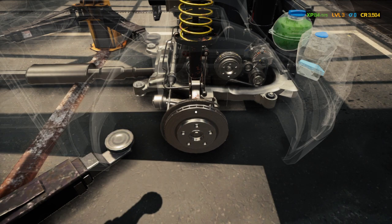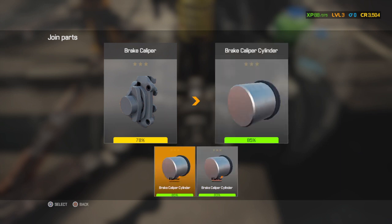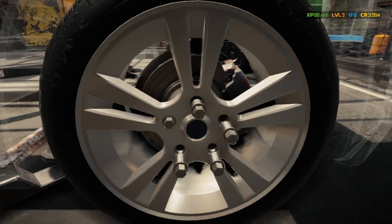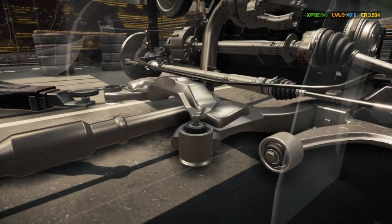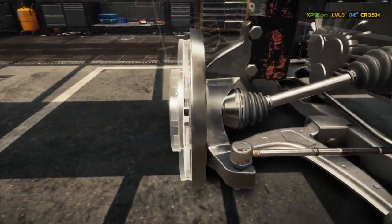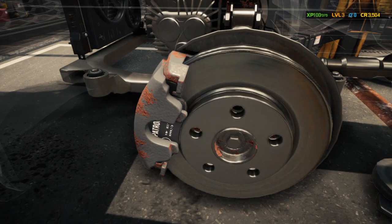We'll put the worse-for-wear rotor on the passenger side since that's the side the driver normally won't see as much. Then we'll install the other rubber bushing — the final rubber bushing. We'll work our way over to installing the rotor, the pads, the caliper, and the wheel and tire. I think we also have to do fluids too.